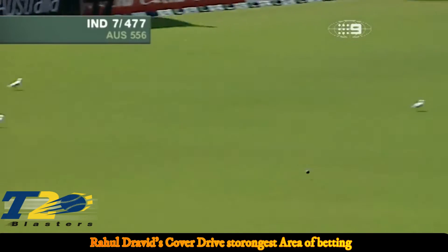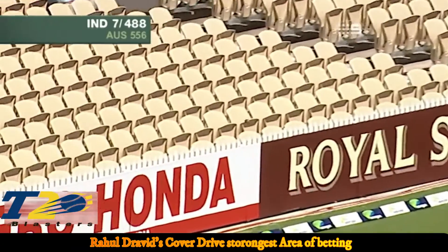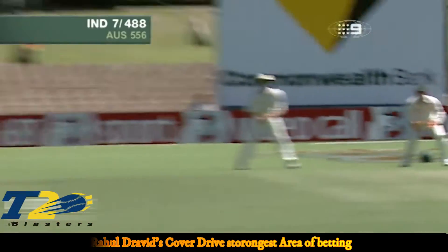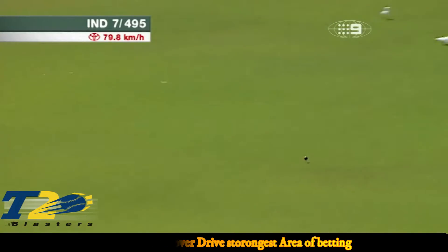And what a good start! We're going to drive — he's played some glorious strokes this morning and we're only eight balls into the morning session. He's going to get it on the offside.